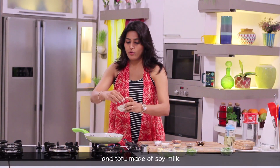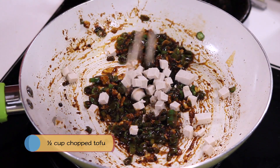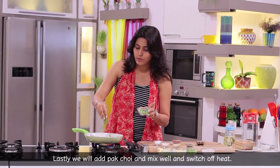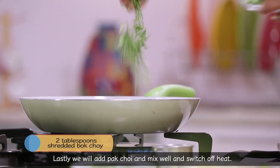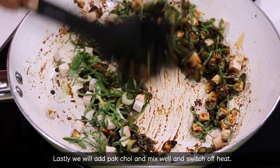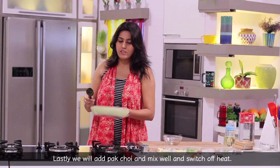We use tofu. We add soy milk and a little bit of soy sauce. Mix it all together. Our tofu topping is now ready.